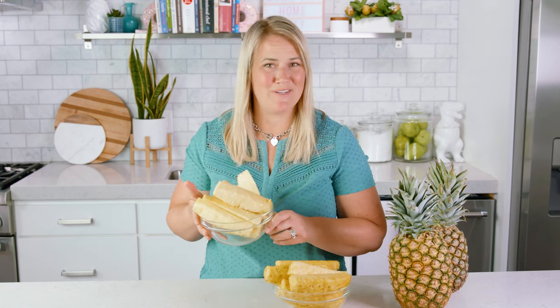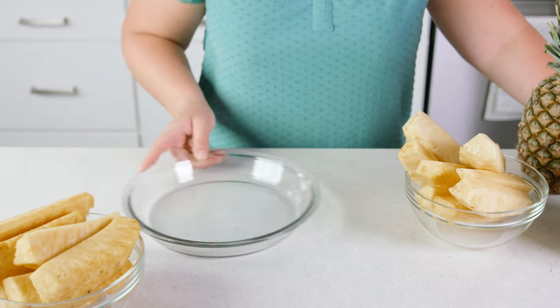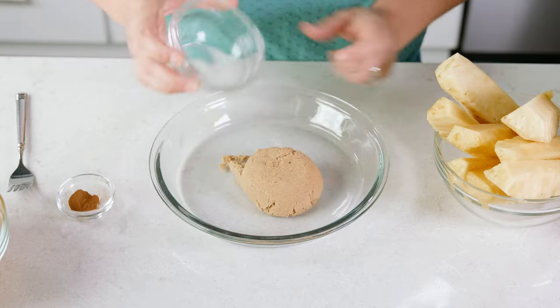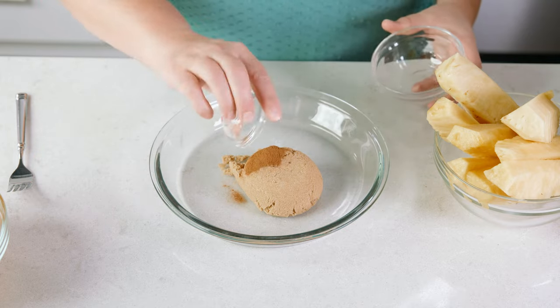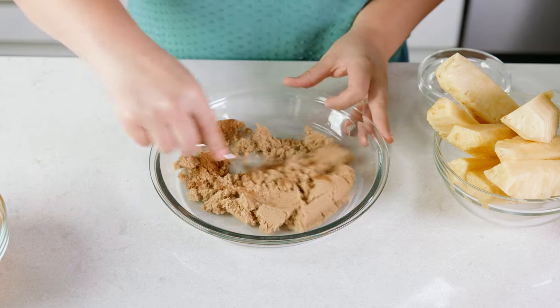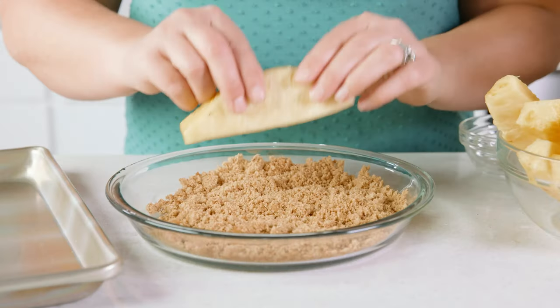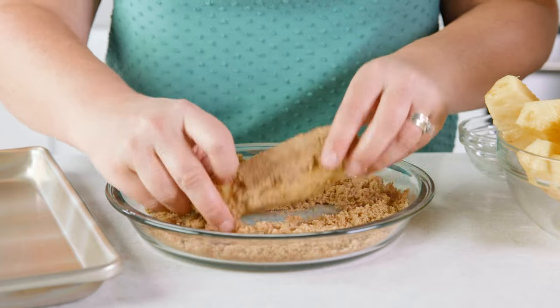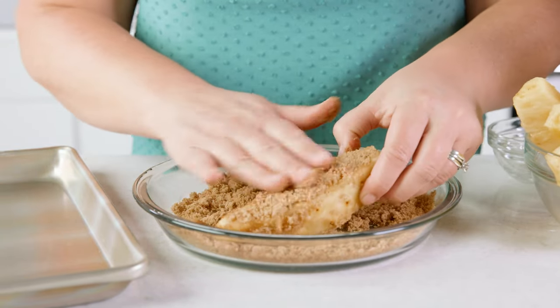Now that we have our pineapple spears, we can grill them just as they are, which is simply delicious, or we can give them a little extra — and I'm all about the extra. To make a crowd favorite with an extra sweet coating, in a shallow dish combine 1½ cups of brown sugar and 1 teaspoon of cinnamon, and mix those together. Then take the spears and press them into the brown sugar coating, and place them onto a cookie sheet or plate.